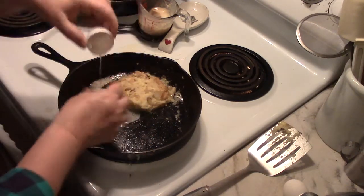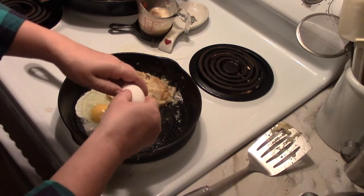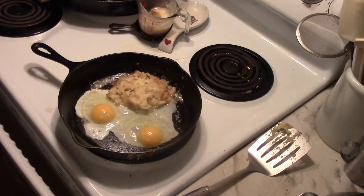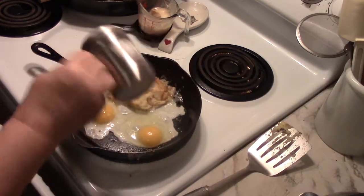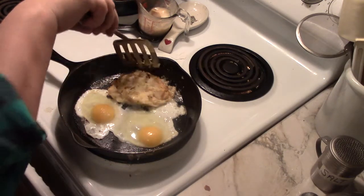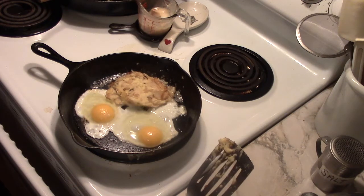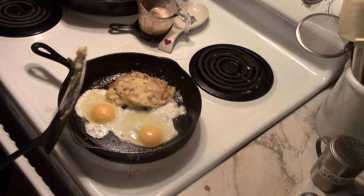We'll put some eggs in a tiny bit of bacon fat in a nice hot cast iron pan and let that go for just a second — the way we like our eggs to be. The rest of the Colcannon will go into containers to be my lunch, my breakfast, my dinner, whatever is going on for the next several days.